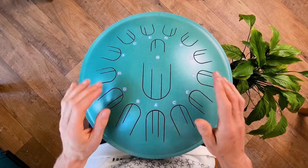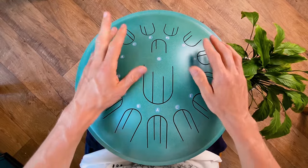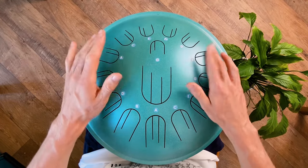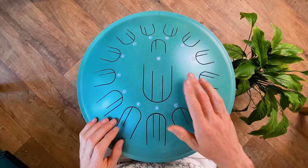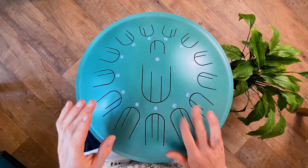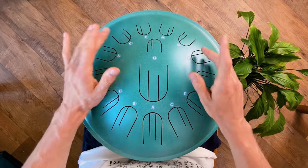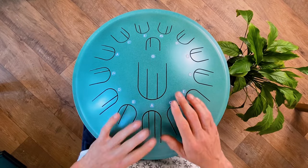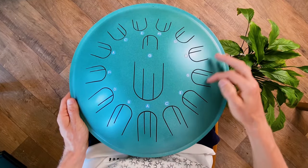Hey guys, I just want to show you how the scale is positioned. Everything is basically intuitive. It starts like five — left one, right one, left one, right one. Now it's time for chords.